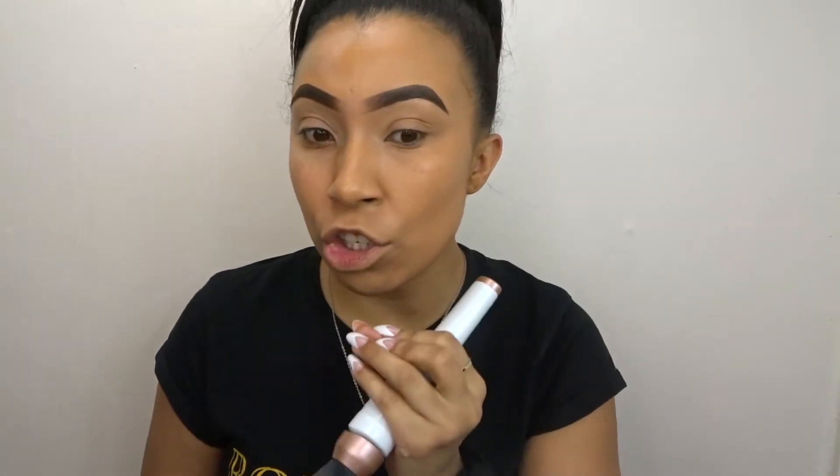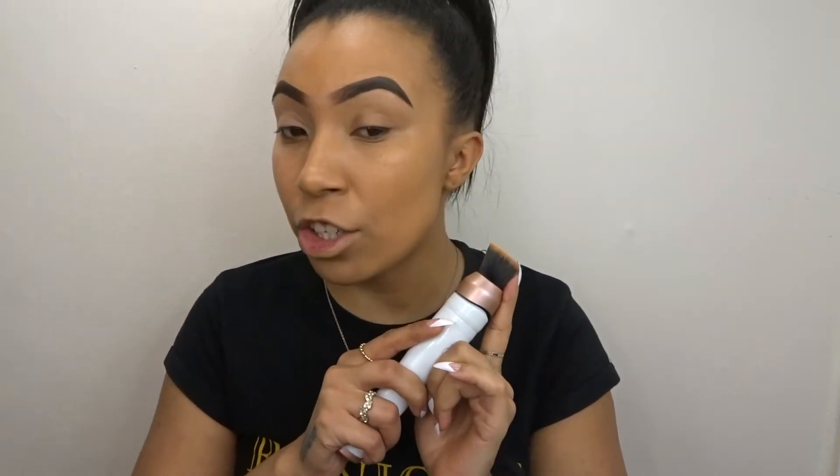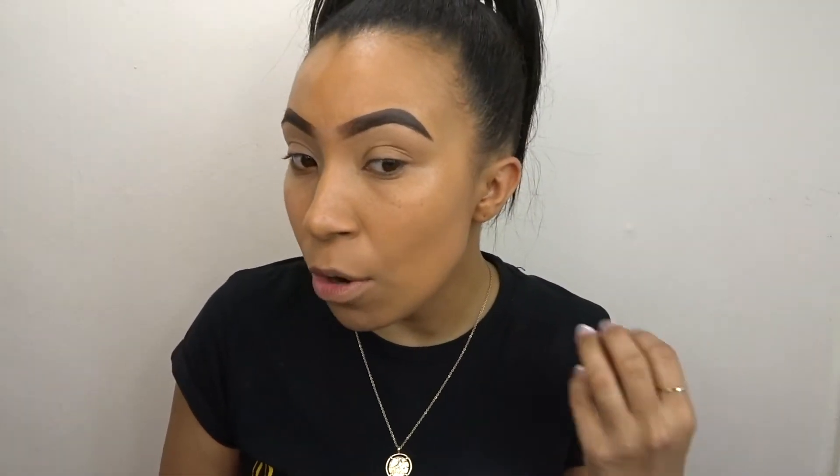I see no brush strokes. Doing half and half you can really tell the difference — it is a flawless finish. This brush also blends powder, so if it blends powder it'll definitely blend foundation. The coverage is good. The second layer was flawless and smooth with no brush strokes. It's so lightweight — I don't even feel like I've got foundation on. It applies so thinly yet gives so much coverage. I do believe this is a hit.